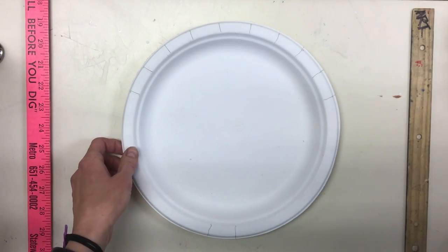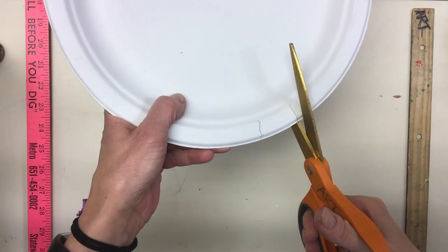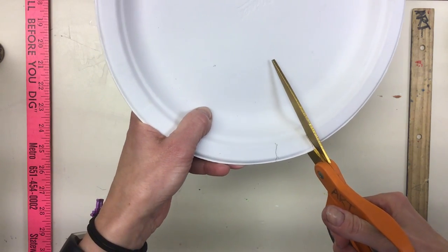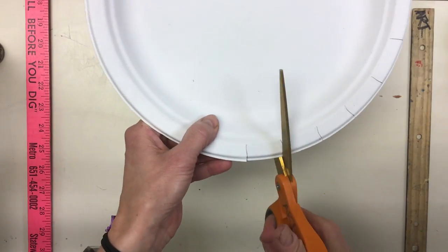After you get done with your template, find some scissors and cut just the rim where your tick marks are — one, two on the bottom — and then cut all the way around the outside.